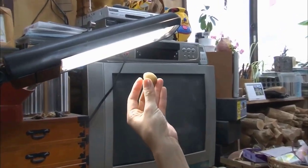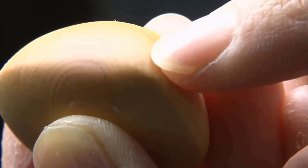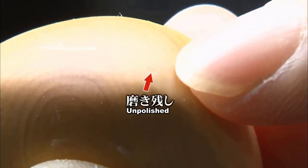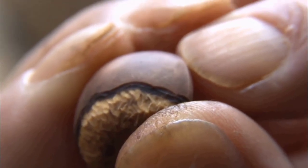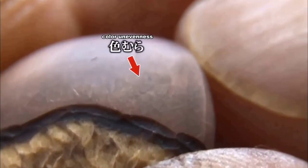When shining a light on it, she can find small polishing marks. If there are any remaining marks at this stage, they will become apparent after coloring.